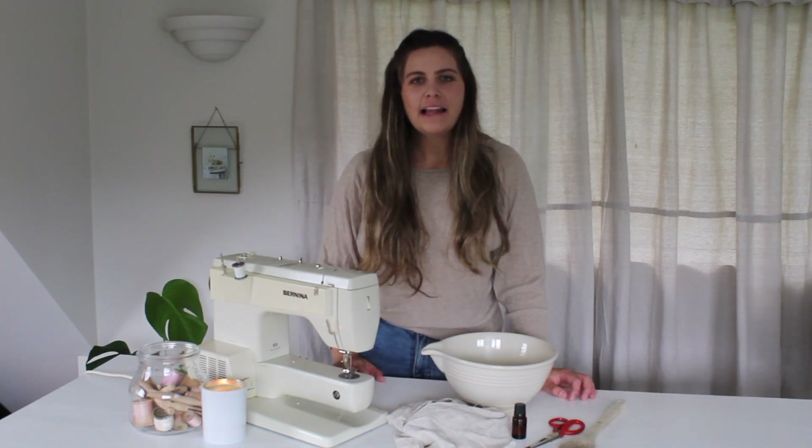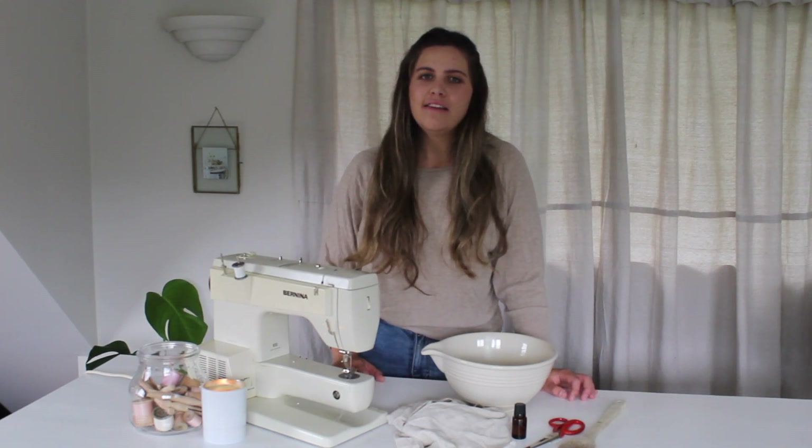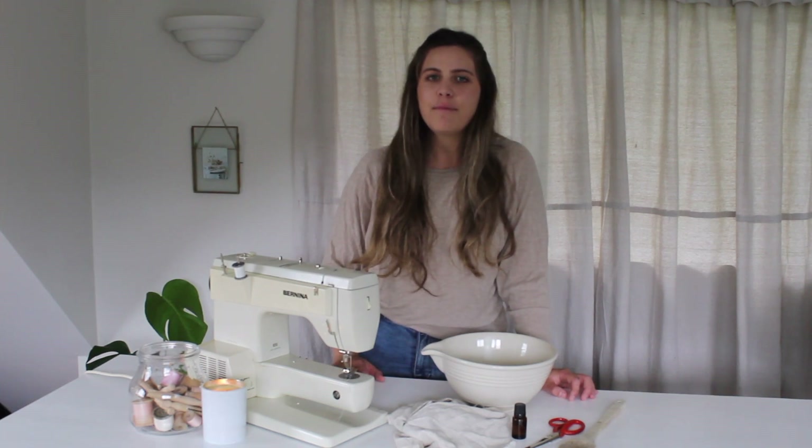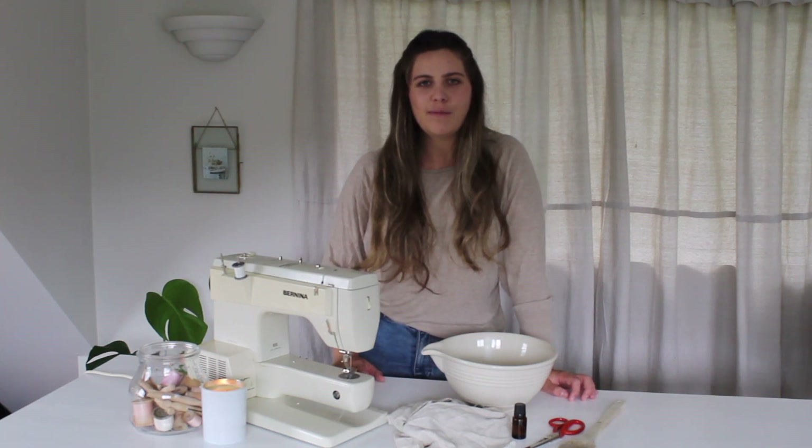Hi, I'm Mikaela from the blog MikaelaCreates.com, where I sell indie sewing patterns and share free sewing tutorials on making a handmade wardrobe, handmade home, and sewing tips and tricks.